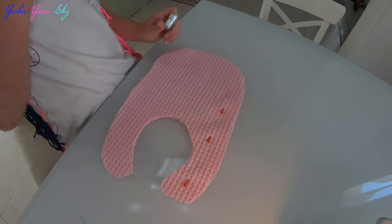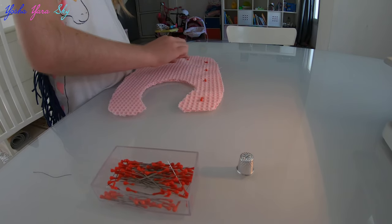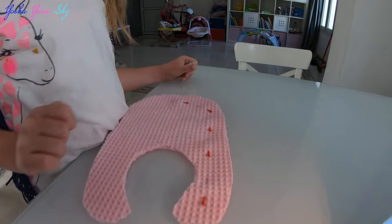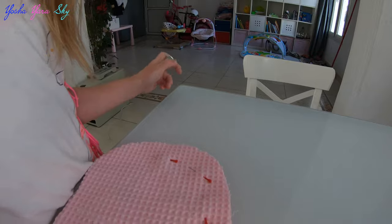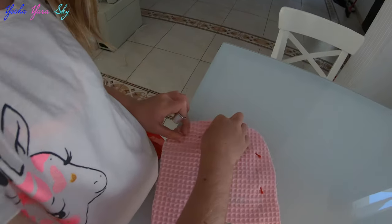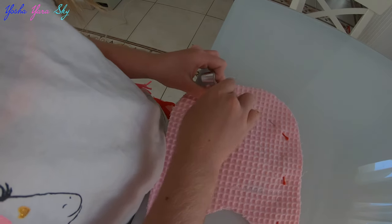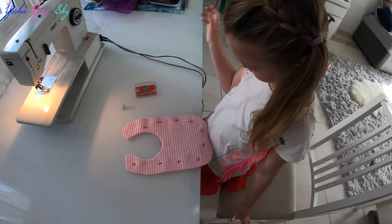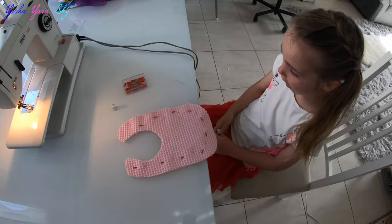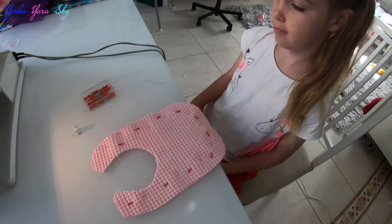Watch for your fingers of course — if you don't want to hurt your finger, be sure to use this little piece. All right, ten pins. Ready for sewing, let's go!